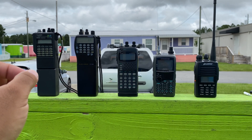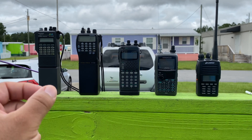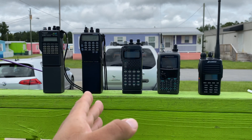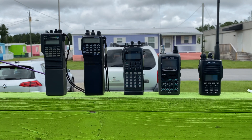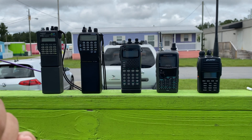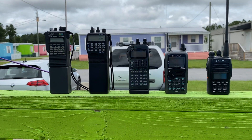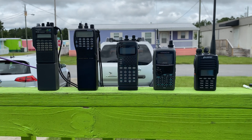The FT470 has one volume knob, one squelch, and a balance knob to adjust from channel one or channel two — VFOA or VFOB. With the FT530, there's two separate volumes, two separate squelches, and then you hit the band button to switch between VFOA and B. Both have independent headphone jacks and mic jacks, which makes it really easy to record your audio. I'll show you the hardware I have for that.